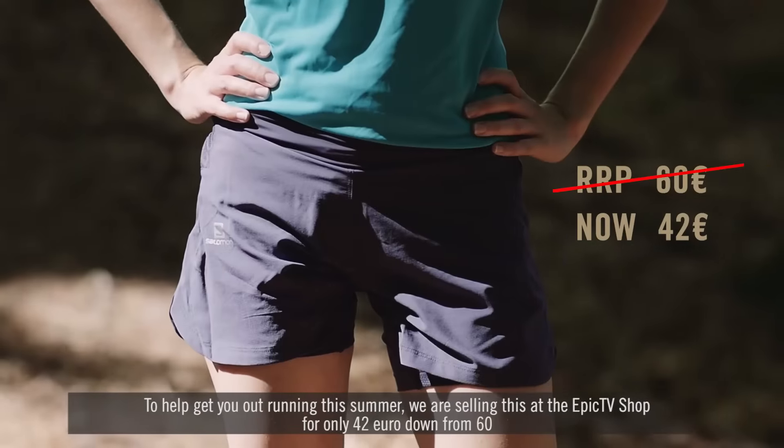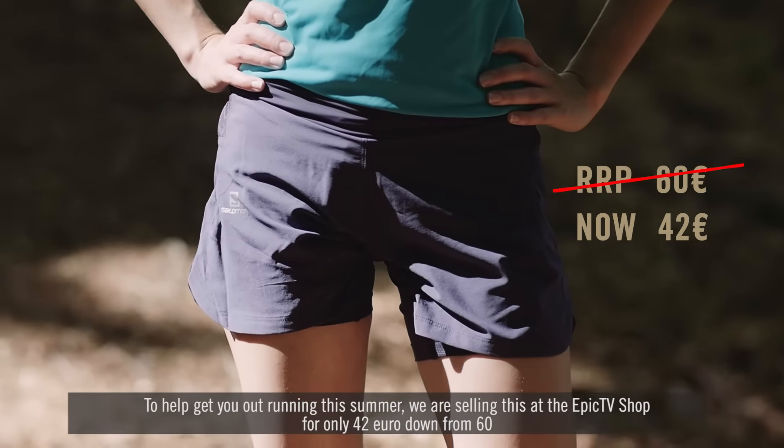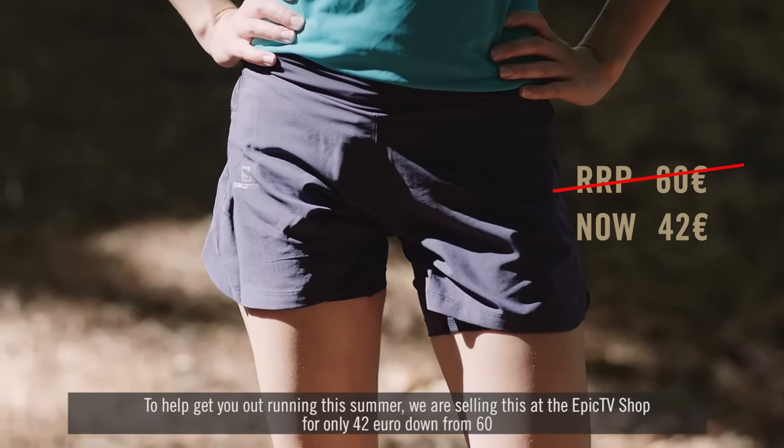The Salomon Fast Swing TW Short is a high performance short for very active sports such as trail running. To help get you out running this summer, we are selling this at the Epic TV shop for only €42 for our members, down from €60.